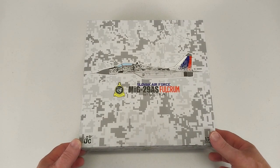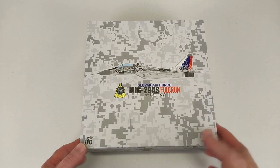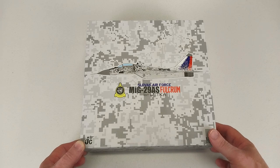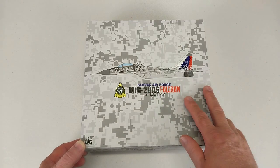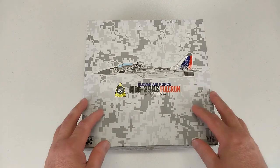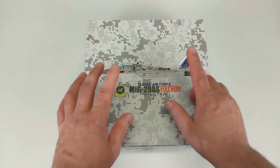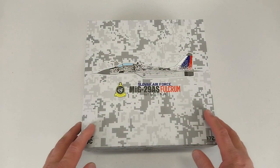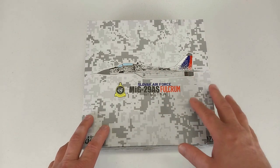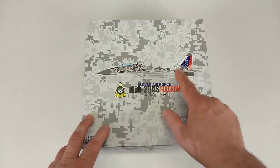Hey guys, welcome to another Heavy Metal Die Cast video. This is a good camouflage box. We have a MiG-29 AS Fulcrum from the Slovakian Air Force. In 1993, the formal dissolution of Czechoslovakia happened and the Slovakian Air Force was reformed once again. The Czechoslovakian Air Force was divided between Slovakia and the new Czech Republic.